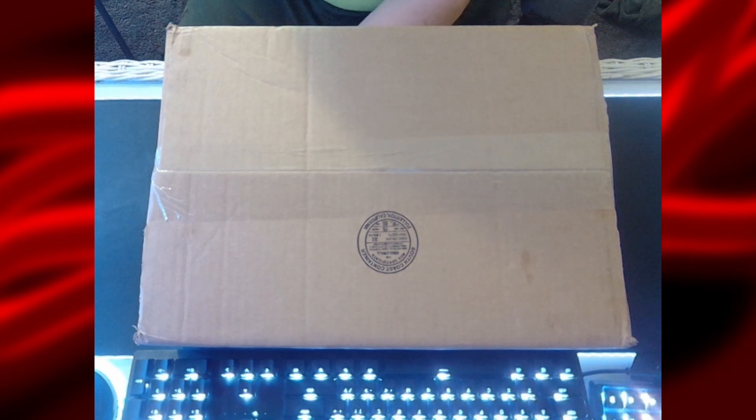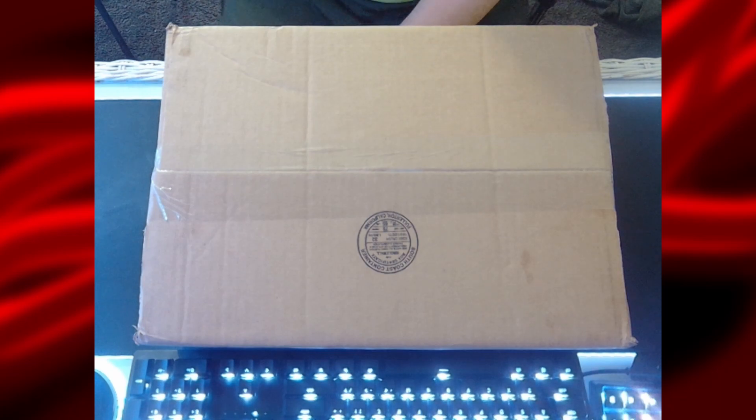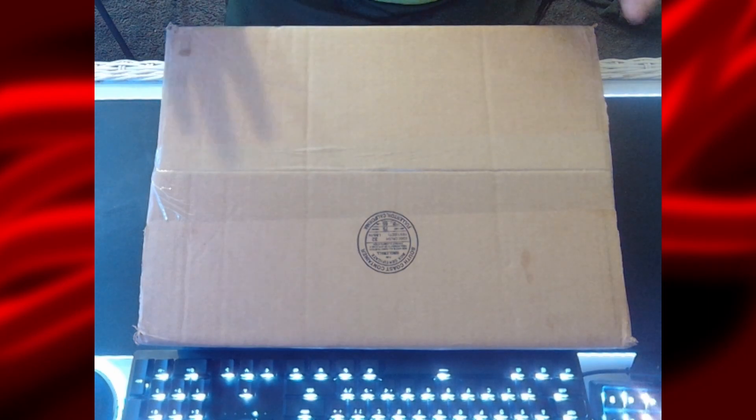Hello everybody, today we're going to be doing a Lian Li O11 Dynamic DistroPlate G1 unboxing. I finally got my hands on the DDC 3.1 pump variant, and it has reached end of life, so I was very lucky to get one before they're no longer available. I'm going to be using this in a future build, so if you want to see that, go ahead and subscribe. Let's jump into the video.